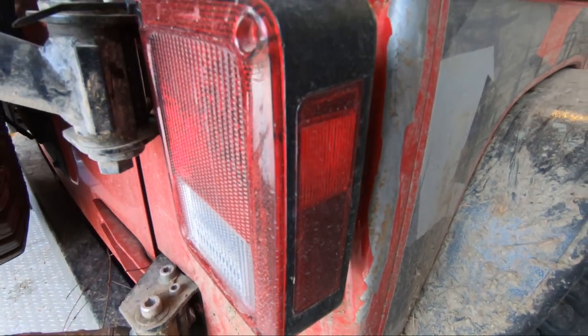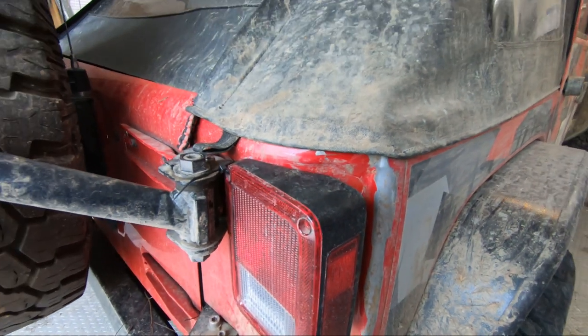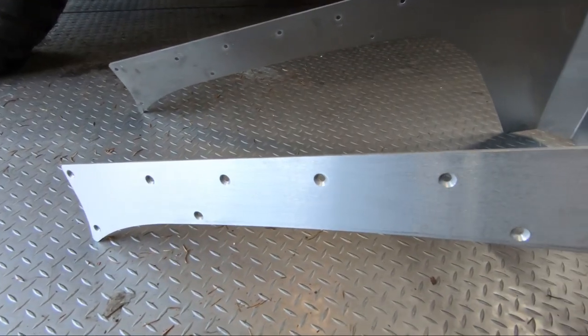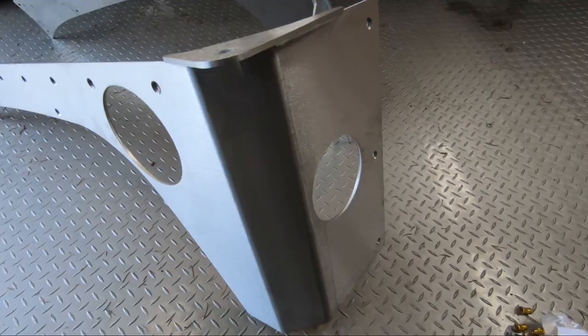What's going on guys? Welcome back to the channel. My name's Casey, and this is my Jeep. On this upload, it's going to be the first part of two where I'm going to be repairing that corner damage on the Jeep — where I broke the tail light a couple weeks ago. I'm going to start by fixing that up, repairing the damage. We're going to pull that dent out, prime it, and I've decided to go with some EVO aluminum corner armor skins.